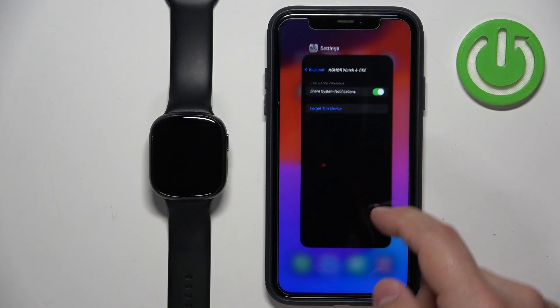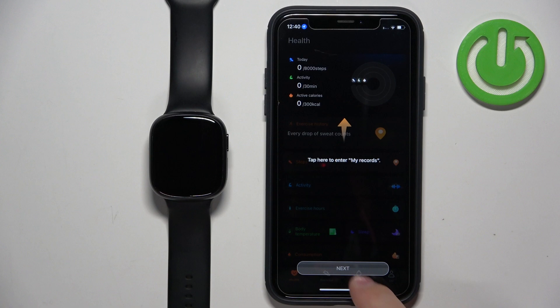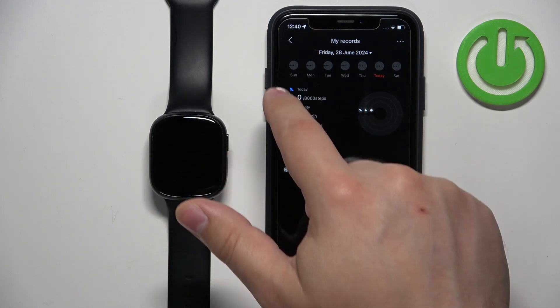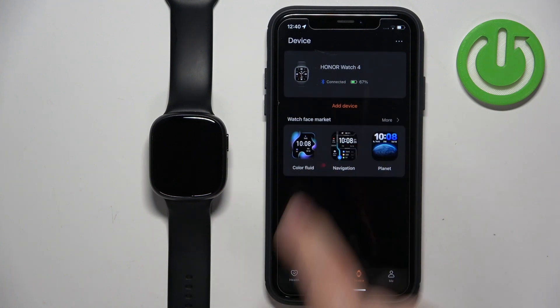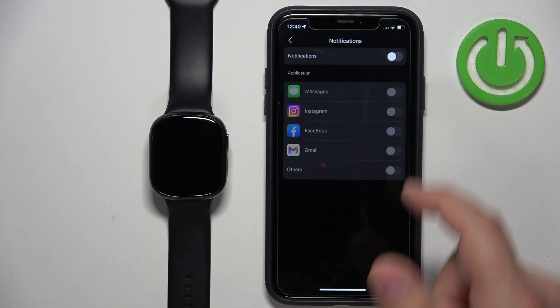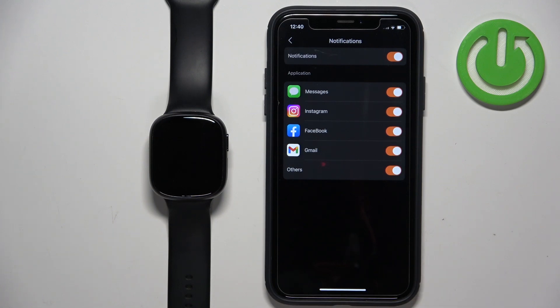If you're missing this option, open the Honor Health application. In the app, tap on the device icon, select our Honor Watch 4 from the list, and find the option called Notifications and tap on it. Here we can turn on the notifications. Once you turn on the notifications, wait for a couple of seconds and if you don't have the required permissions allowed, you will see pop-ups on the screen and you need to allow the permissions.